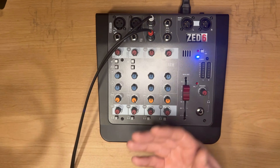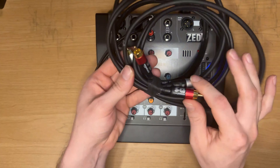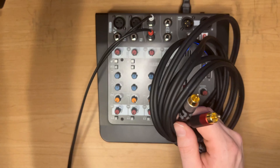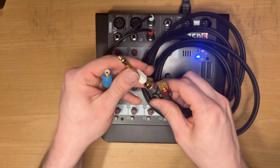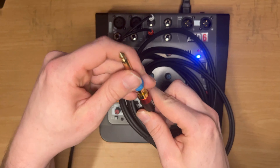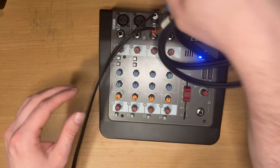The last thing I want to mention is if you don't have access to an RCA to TS cable, you can use a regular RCA cable with adapters. I got these from DJ Tech Tools — they go on the end of an RCA cable, and I can run these through the stereo input as well.